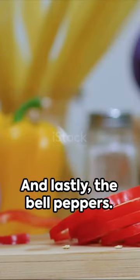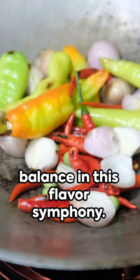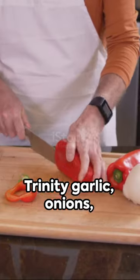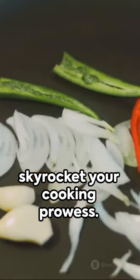And lastly, the bell peppers. Their vibrant hues and mildly sweet tang strike the perfect balance in this flavor symphony. Voilà, your Flavor Trinity: garlic, onions, and bell peppers — three humble ingredients that can skyrocket your cooking prowess.